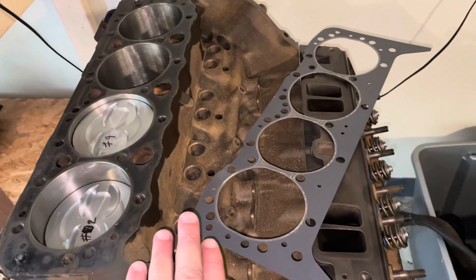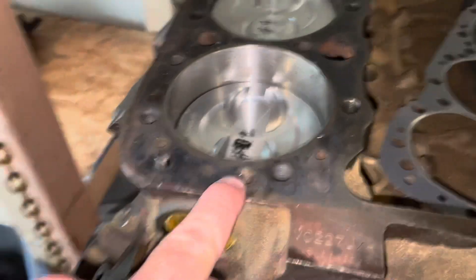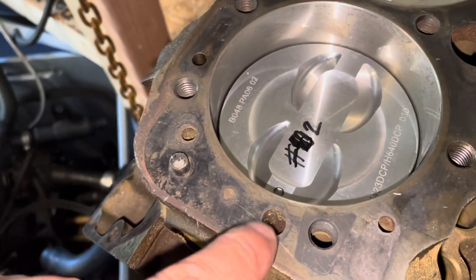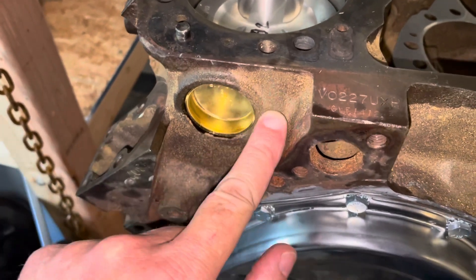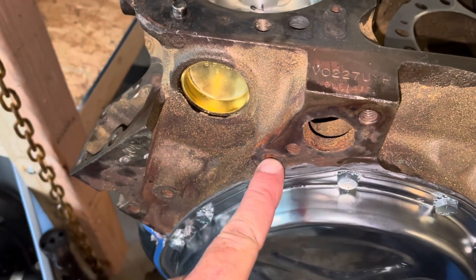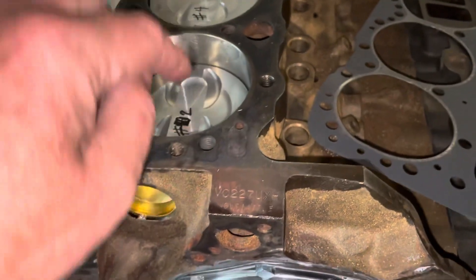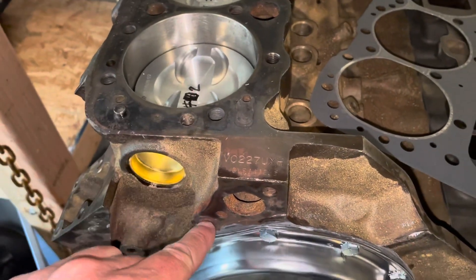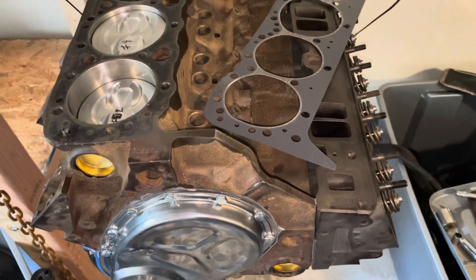In order to prevent that from happening, they added what's called a bypass hole. This hole in the block leads down through a passage — there's a little lump in the cast iron — right here. Water that has accumulated in the head can come back through this hole and go back into your water pump. It's called an internal bypass.